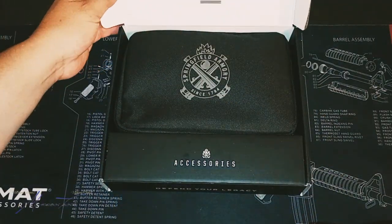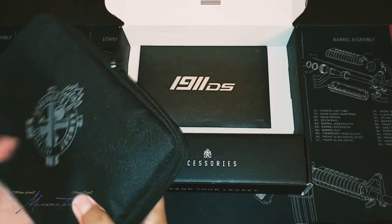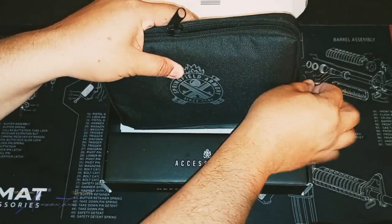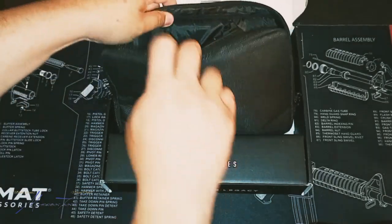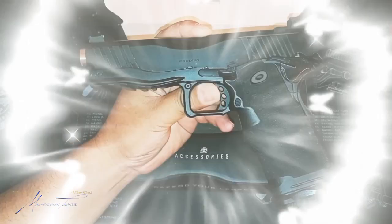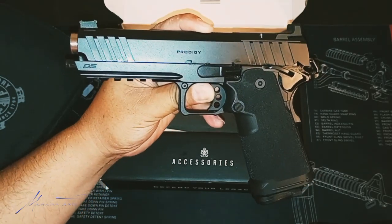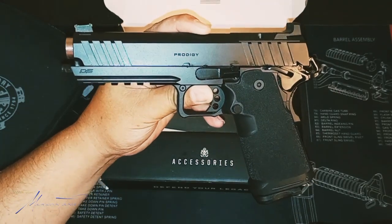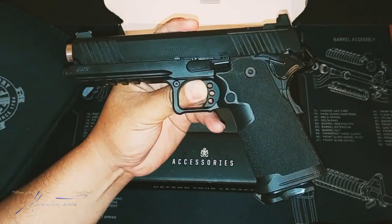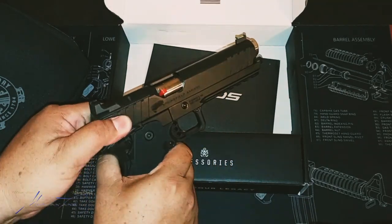Let's go ahead and open it. Everybody has a lot of negative things to say about this product, but for those that don't know, this is the Springfield Prodigy DS. This is the 2023 version, so if y'all were having a lot of issues with your Prodigy, I'm pretty sure they solved it by now. This one does have over 100 rounds — at least 150 rounds already through it.